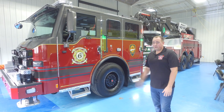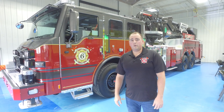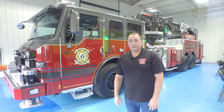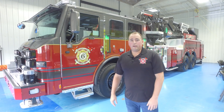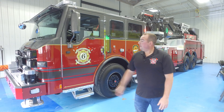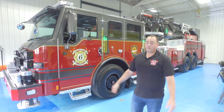We decided to go with Pierce. We looked at every manufacturer. We have a 2002 rear mount right now and we've had great success with it. So after looking at all the options, we decided to go with them again, and this truck is one of a kind really in its capability.